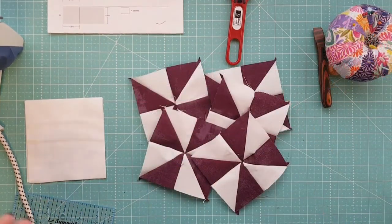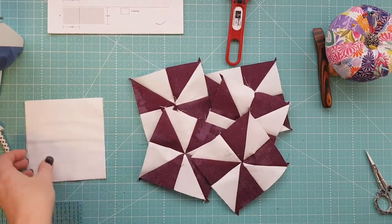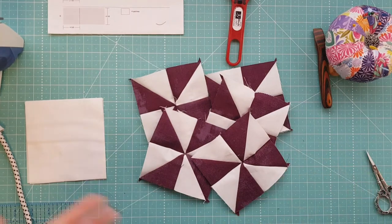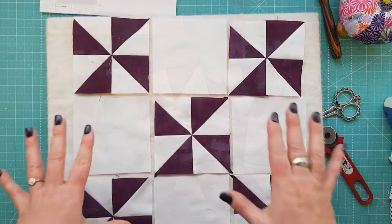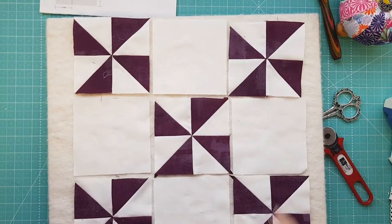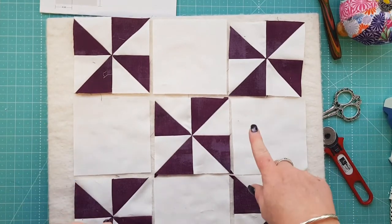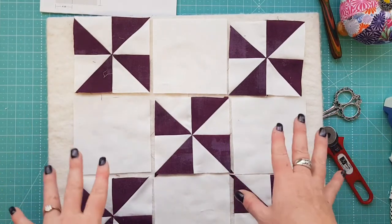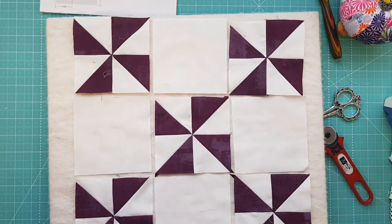We've put all our pinwheels together. Now we're going to grab the design board, give these a good press, and trim the pinwheels up using the techniques from previous months. I've made a minor adjustment — the plain square I've trimmed down to four and a half inches so it fits the pinwheels, because my pinwheels came out closer to four and a half than four and five-eighths. So if you've cut them at four and five-eighths, trim them down to four and a half.